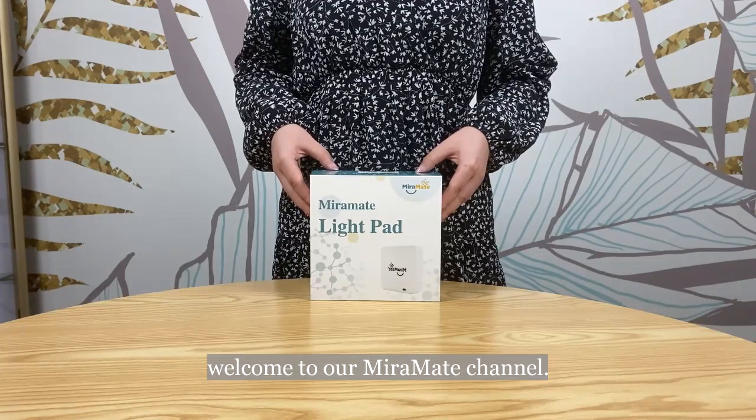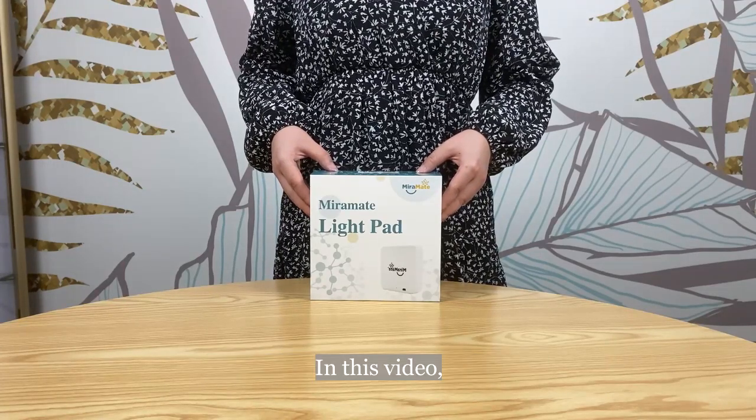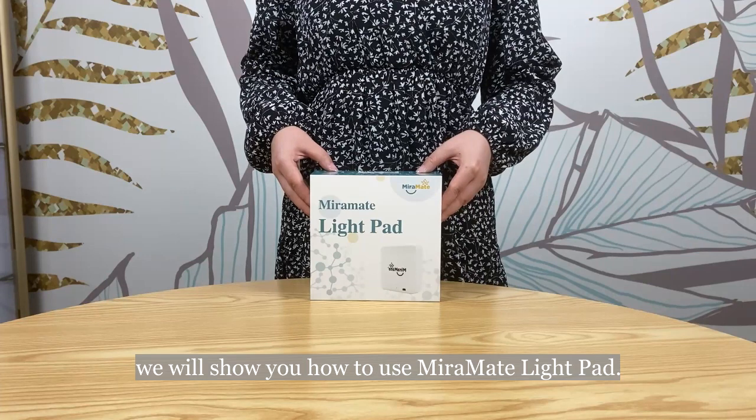Hello everyone, welcome to our Mermaid channel. In this video we will show you how to use Mermaid Light Pad.